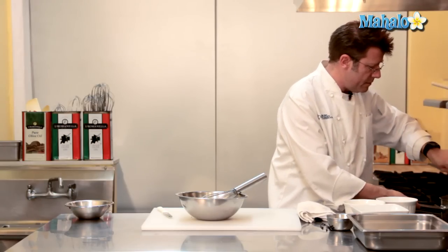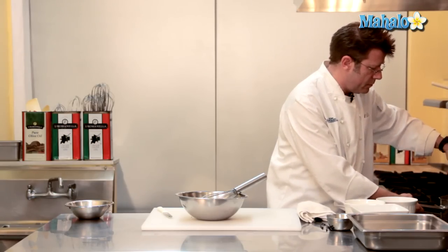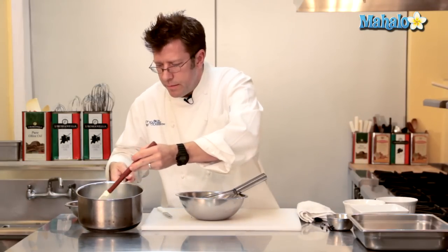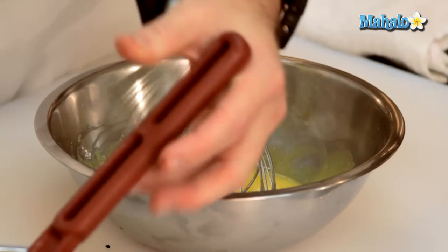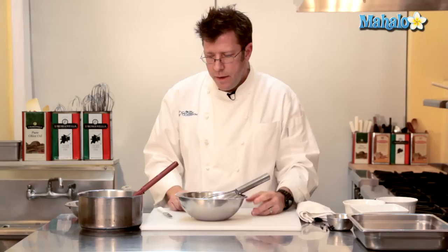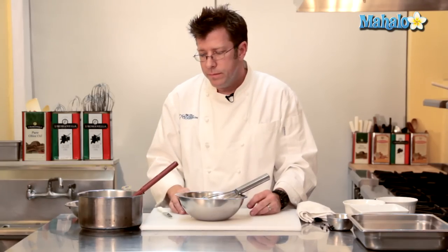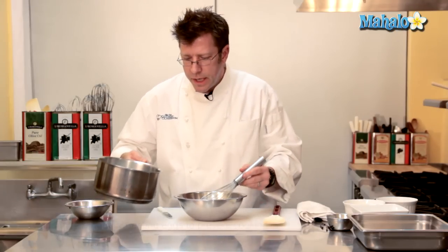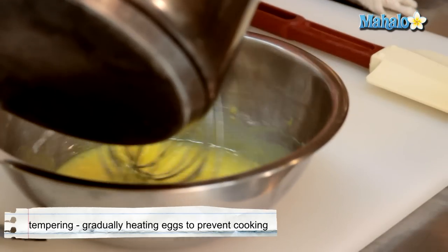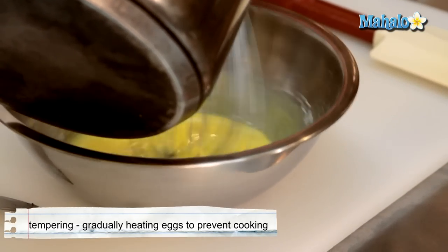Once I have my dairy scalded — once I start to get bubbles all around the circumference of the pot — I need to take this hot liquid and combine it with the egg yolk mixture. If I pour all this hot liquid in right away, the egg yolks are going to scramble. So what we commonly do is a technique called tempering: taking a small amount of the hot liquid and gradually pouring it into my yolks while I stir with a whip.